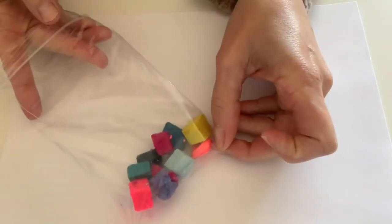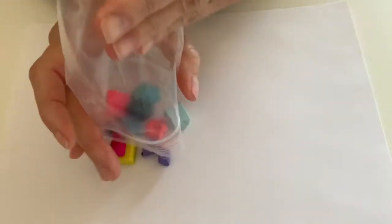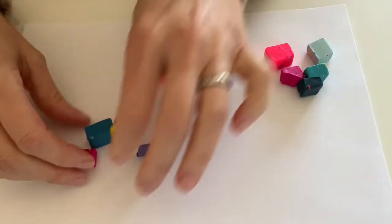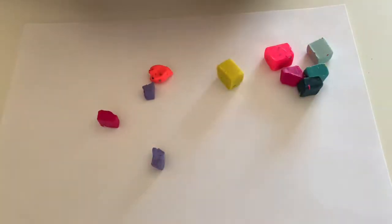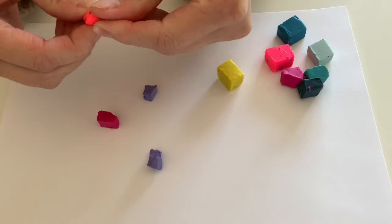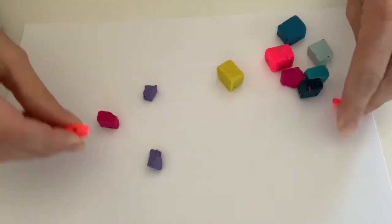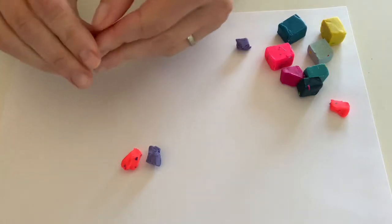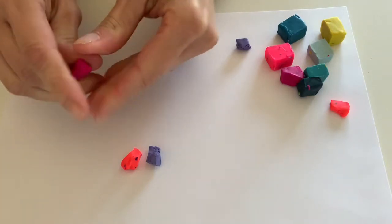The first thing I'm going to do is open up my bag with all my pieces of oven-baked clay. I'm going to make some beads out of these first. So I'm going to take a few little pieces like that and start by rolling them out.